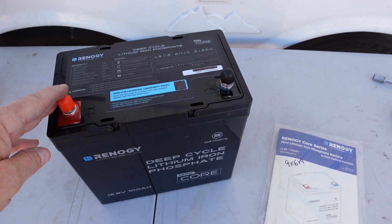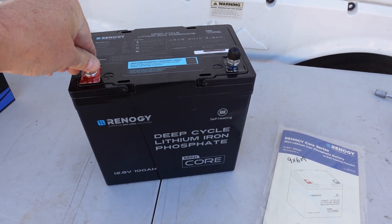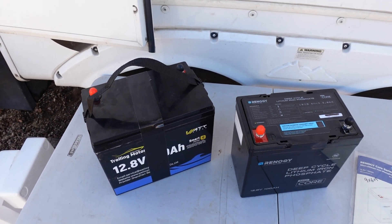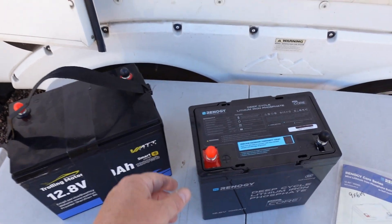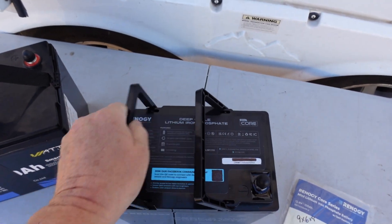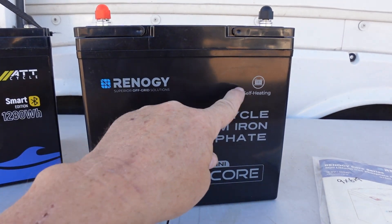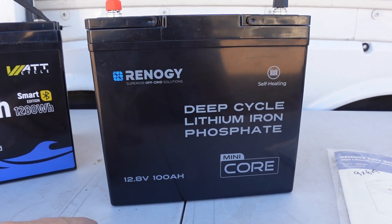After I do a few tests, I'm going to do a teardown of this battery so we can see the build quality inside and see how those heating pads are arranged. Just as a comparison in size, this is another battery that claims to be very small as well, but you can see this battery makes that one look large. The weight is pretty light — down to about 21 pounds, very lightweight and compact. They call it the Mini Core Self Heating. The only thing it doesn't have is any Bluetooth capability, so there's no app to monitor it with.